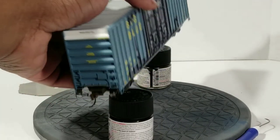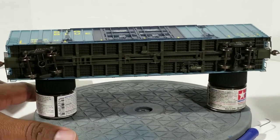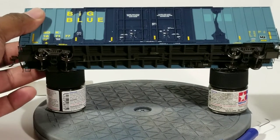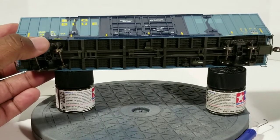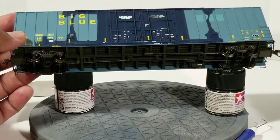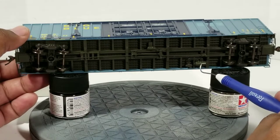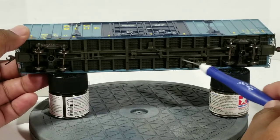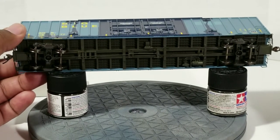Now let's take a look at the undercar detail. Under the car you have everything that's supposed to be there — 100-ton roller bearing trucks with 36-inch wheels, the brake control valve, reservoir, brake piston, and brake cylinder that pushes against the brakes. All of that is under there, pretty neat and very accurate.